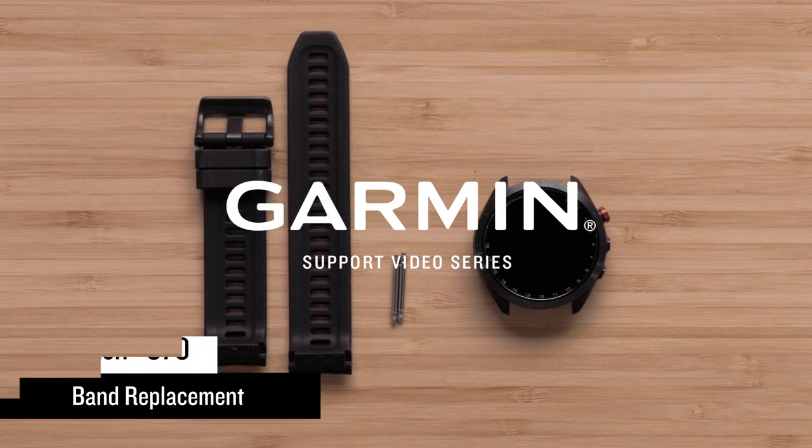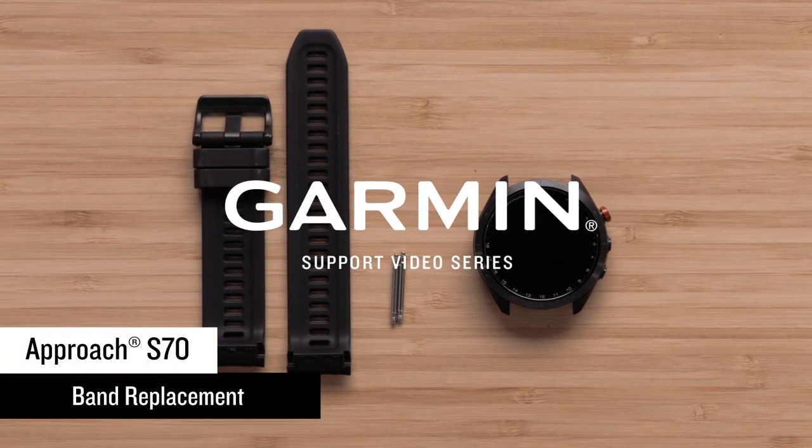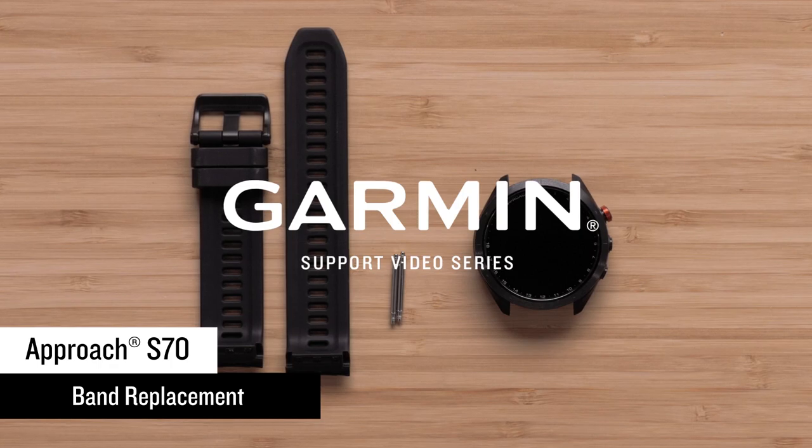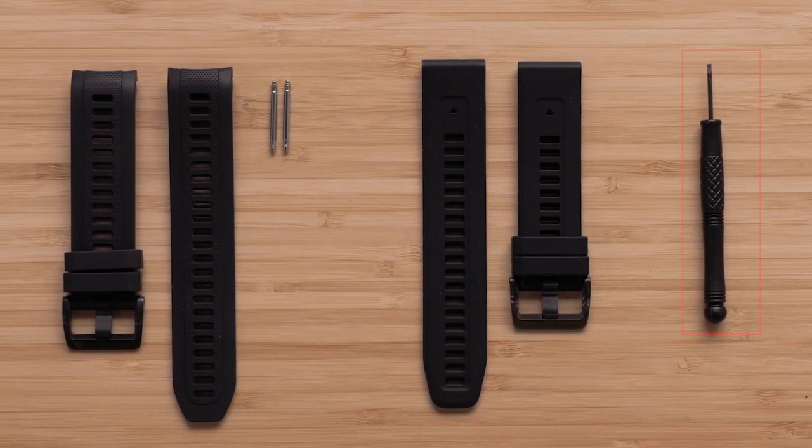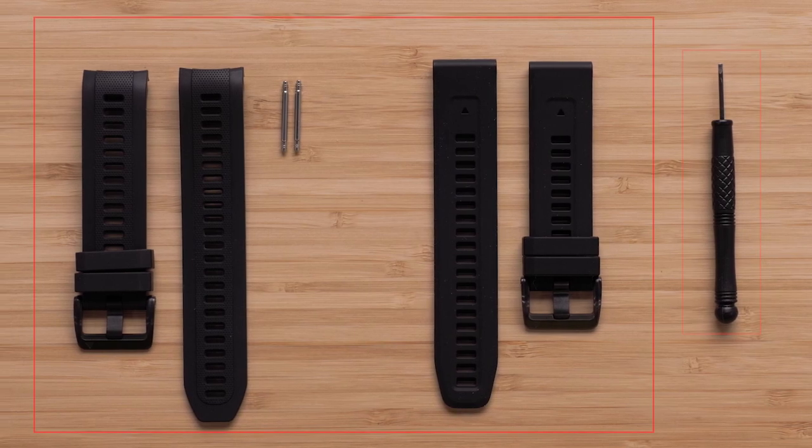In this video, we will show you the process for replacing the Approach S70 Series Golf Watch Band. For this process, you will need a clean workspace, a precision flathead screwdriver, and the replacement bands.